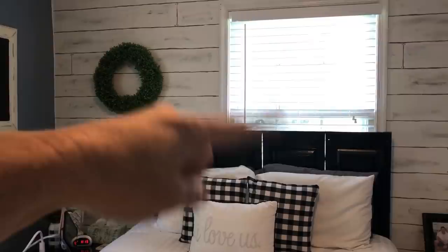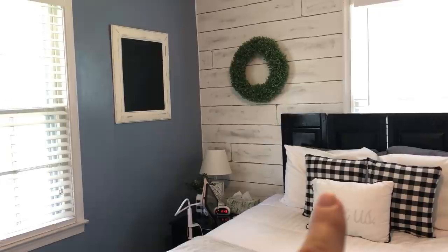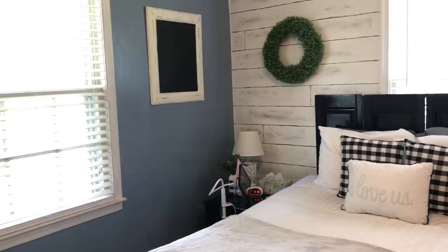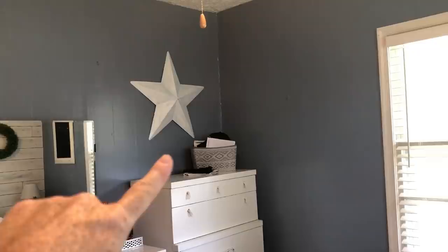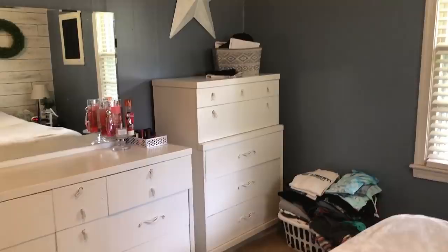I did not buy curtains because I don't like the way they get smashed behind the headboard. I might just buy curtains for one window — I have some black and white buffalo check curtains in my dining room that I really love, so I might buy more of those. The store is two hours away and they're about eight dollars a panel, so I'll see. Over here I moved this star to this wall — I painted it black, and I like the white star against the blue. I might paint it black; I'm not sure yet.